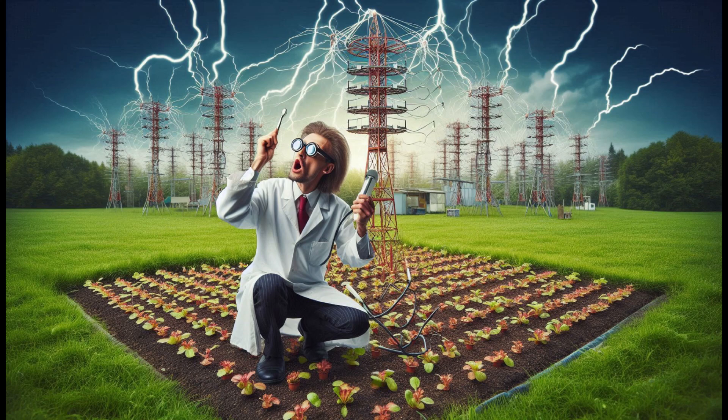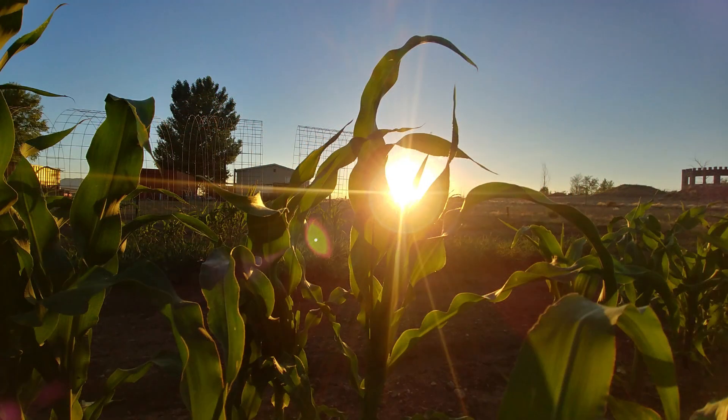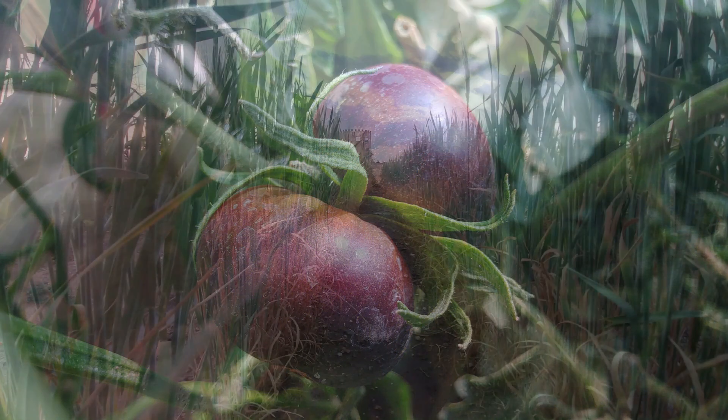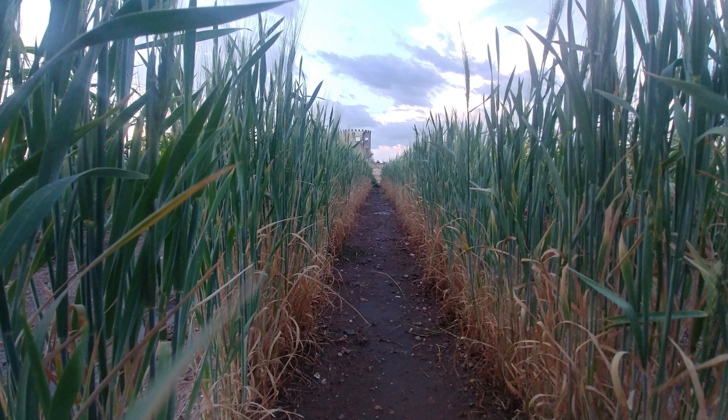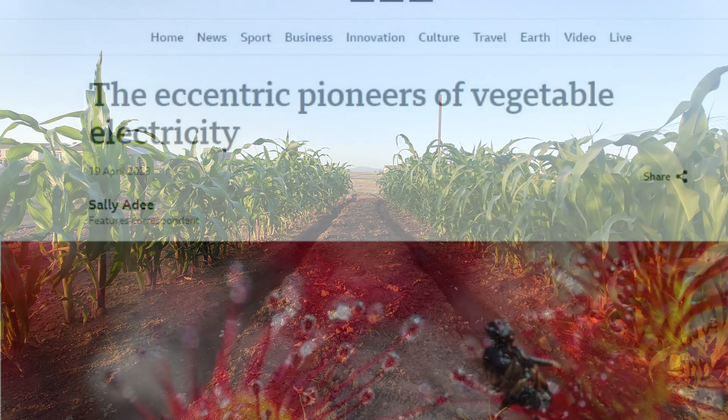So what is electroculture anyways? Electroculture is a concept that suggests atmospheric energy can be harnessed to promote plant growth, enhance soil fertility, and improve crop yields without the need for synthetic fertilizers or pesticides.